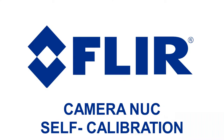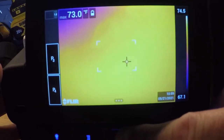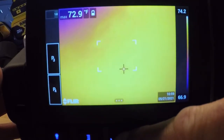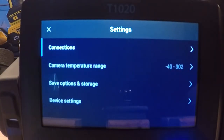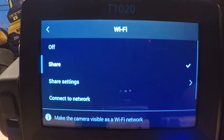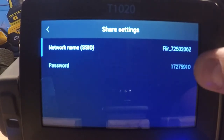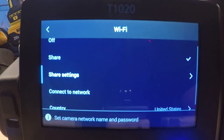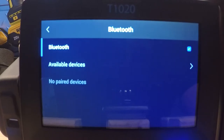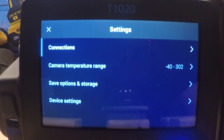If you ever need to do an instantaneous calibration, hit the image folder in the bottom center of the screen and hold it down for longer than a second — it will instantaneously calibrate the camera. Getting into the settings menu, the top menu is our connections — Wi-Fi and Bluetooth. Wi-Fi is for importing images to a phone, tablet, or PC, and we can also remotely control the camera from another device. The shared settings show how it appears on the Wi-Fi network as FLIR underscore and then a number; the password is listed below. You do not need a physical internet connection to do this. The Bluetooth menu is to communicate with our multimeters and clamp meters.